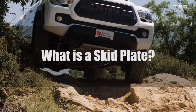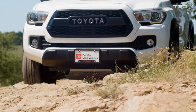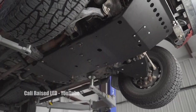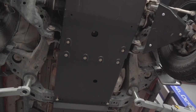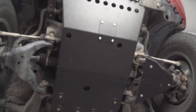Skid plates are panels made of tough and abrasion-resistant material that are bolted onto the bottom side of a vehicle to prevent damage from occurring to the underside when it makes contact with the ground. For a Tacoma, the biggest place you're going to want to protect would be under the engine and your front suspension. You can get carried away and cover other suspension components and beyond as well. Prices can vary, but they're all cheaper than the cost of replacing what they protect.